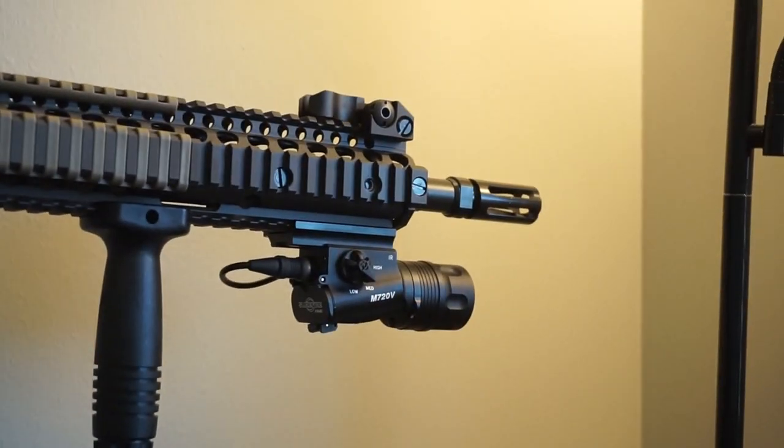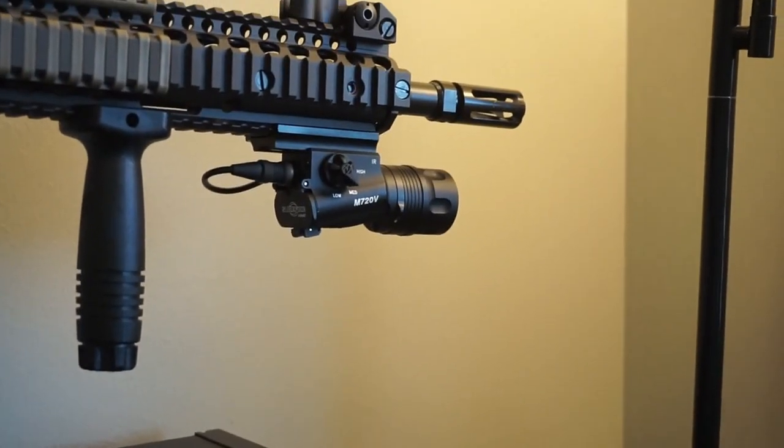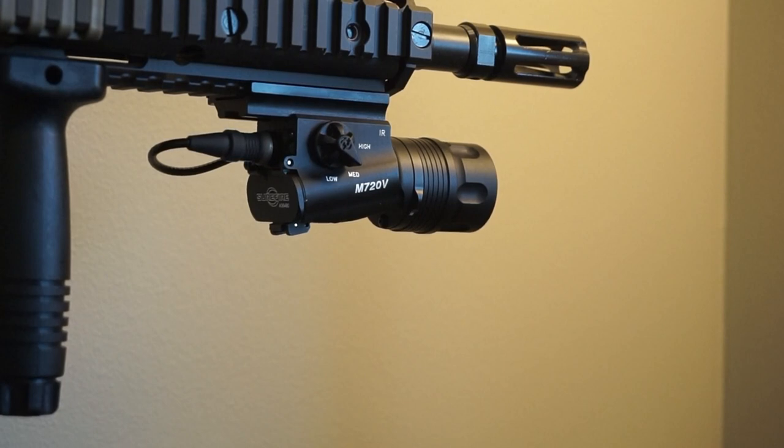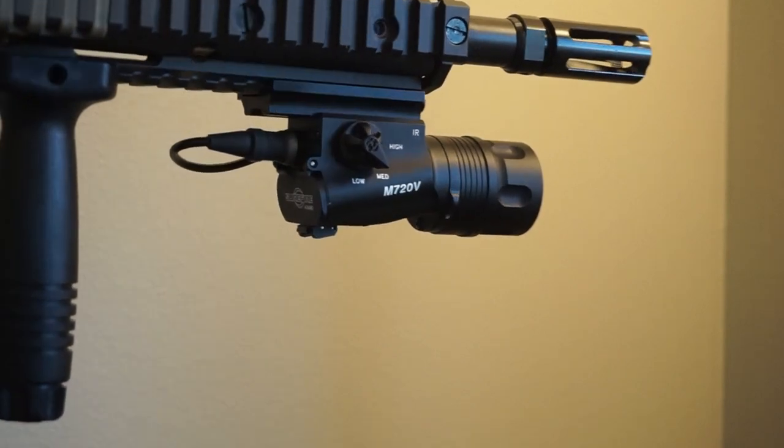I've got the Surefire M720V. This light came out in 2009-2010 and was adopted by USSOCOM for the SOPMOD program. It's only 150 lumens — not a very bright light — but it does come with a pressure switch, which is really nice. It has a 240 milliwatt infrared beam that it throws, and that is awesome for night vision use. I did show this off when I did the flashlight test, using it with an inexpensive night vision camera.